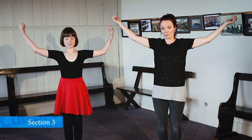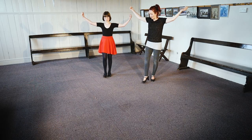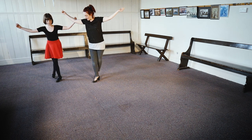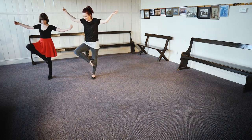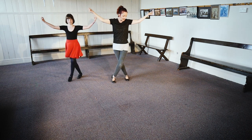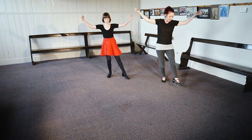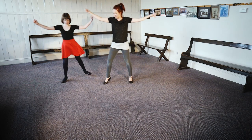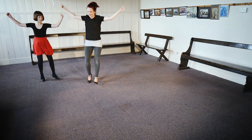Our next movement is siding. Our arms are up for this movement. We're going to go on the right, to the right: side behind, side behind. And we do a point, knee, and a point, knee. We go back home: side behind, side behind, point, knee, point. And again: side behind, side behind, point, and back.